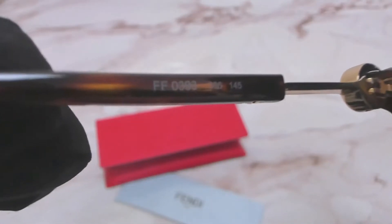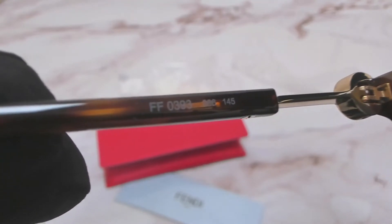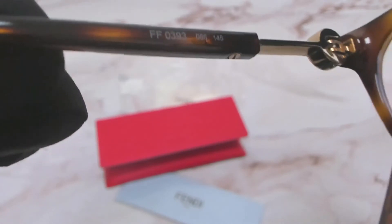On the inner left temple, you'll see the model number, which is FF0393, the color code, which is 086, and the temple size, which is 145.